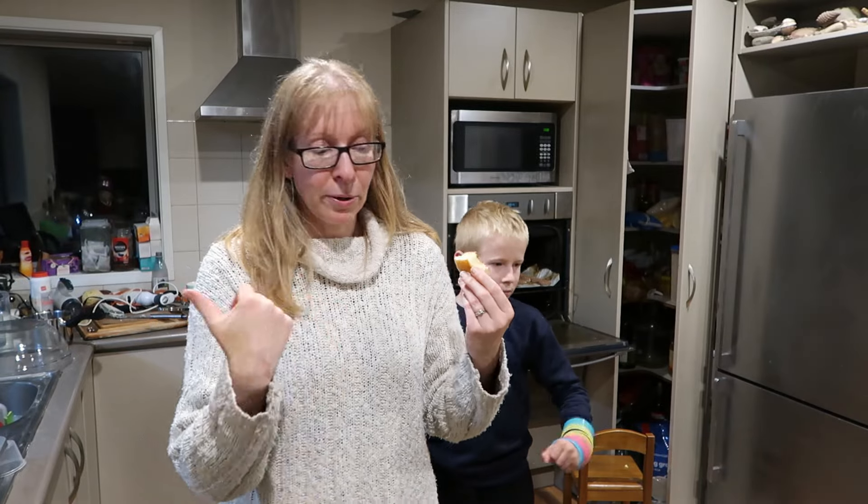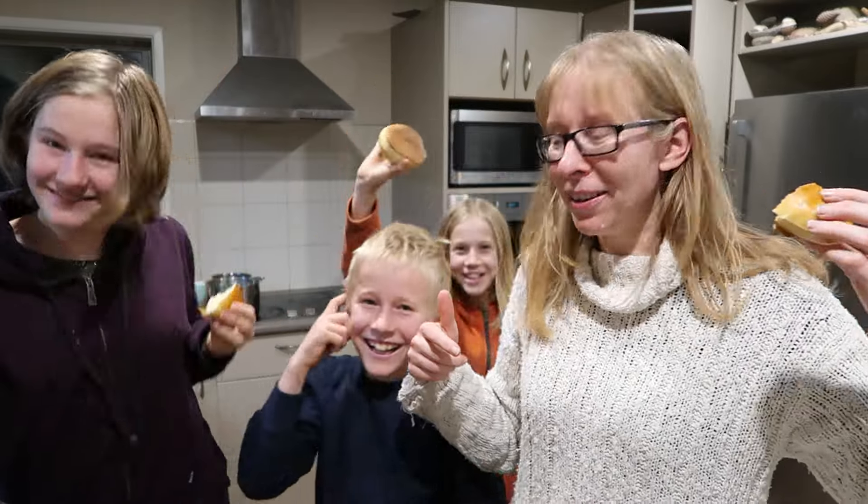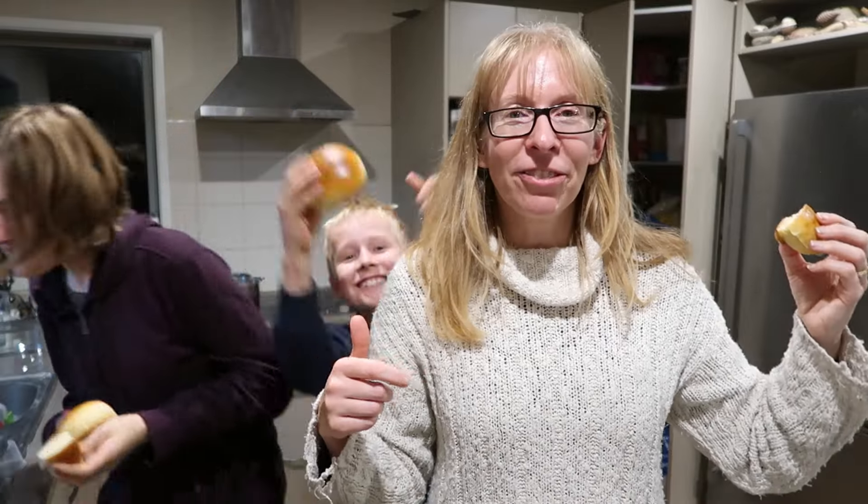You guys can pick one each for your lunch boxes if you want. Hit like, leave a comment, subscribe and survive the chaos. Catch you next week, bye!